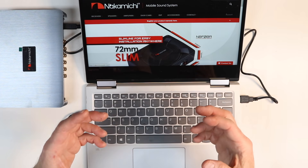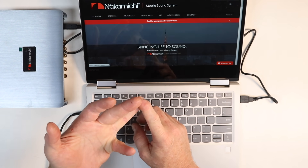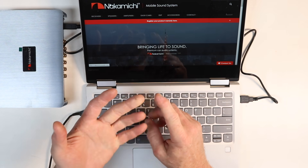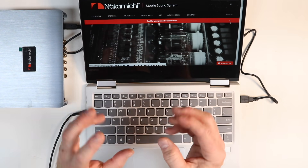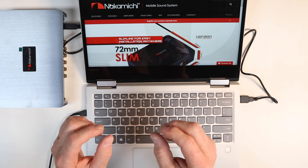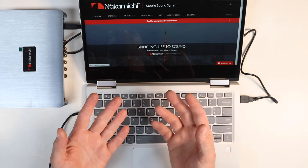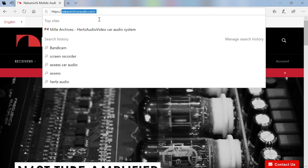Now that we have an understanding of the features — six inputs, a TOS link input, a digital coax, an input for an optional Bluetooth dongle, and 12 outputs — we need to figure out how all that's going to work. To do that, we need to download some software, because without the software this is just a really pretty box. We're going to go to nakamichiaudio.com.